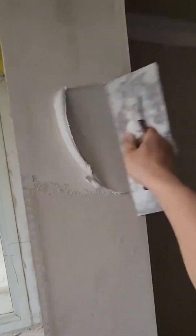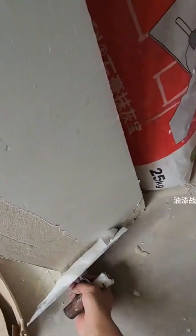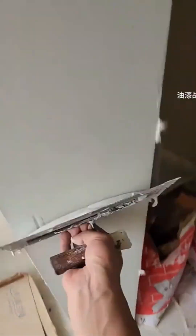And now, the plaster. It's like frosting a cake — if the cake was made of brick and the frosting was a mix of gypsum and water. There's a real art to this, a fluid motion, a practiced hand that turns a rough wall into a smooth canvas.